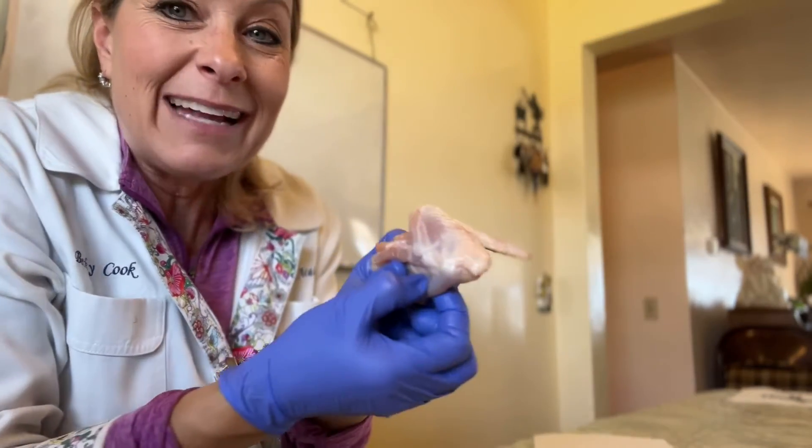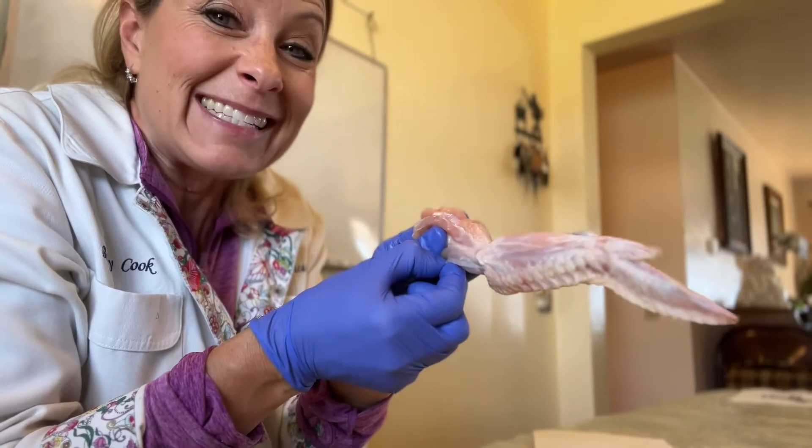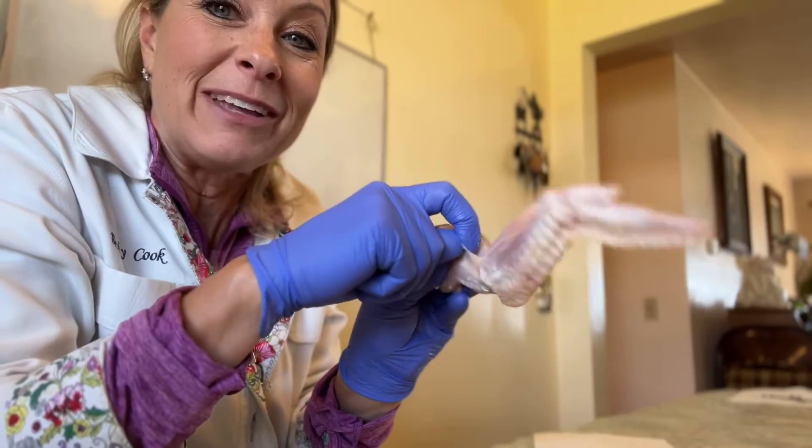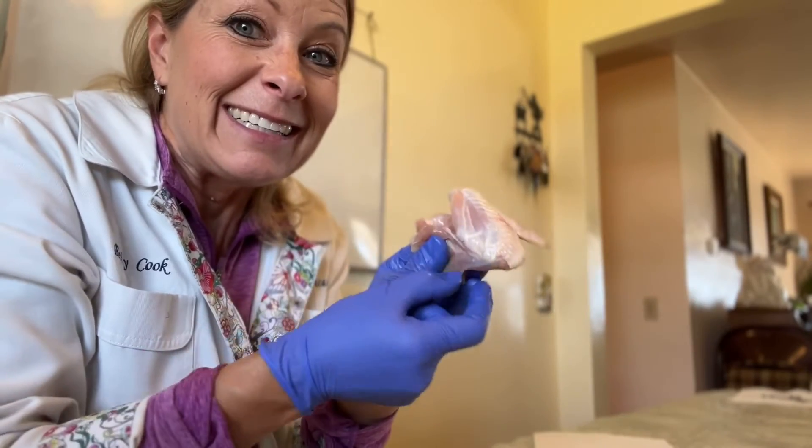That's called an extensor muscle. And to do that for the chicken, I just pull on this tricep and it extends the arm. And then I can pull on this and it bends or flexes. Flex, extend.